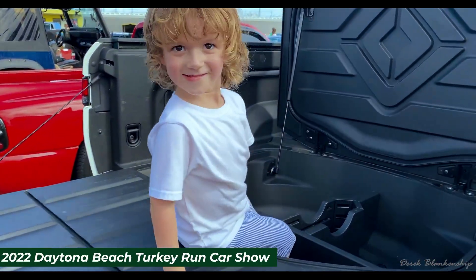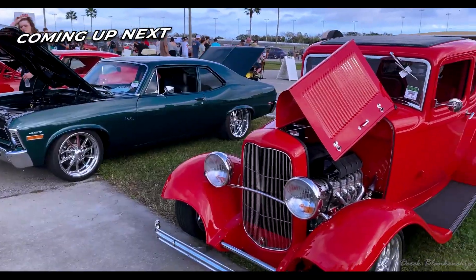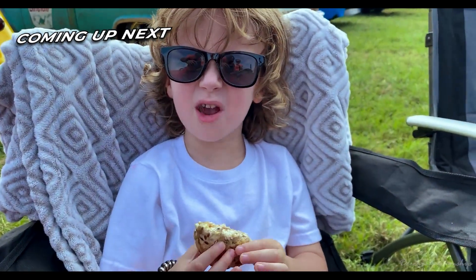Hi Cooper, you're on video. Can you give me a tour? Sure. Are you having a good time?